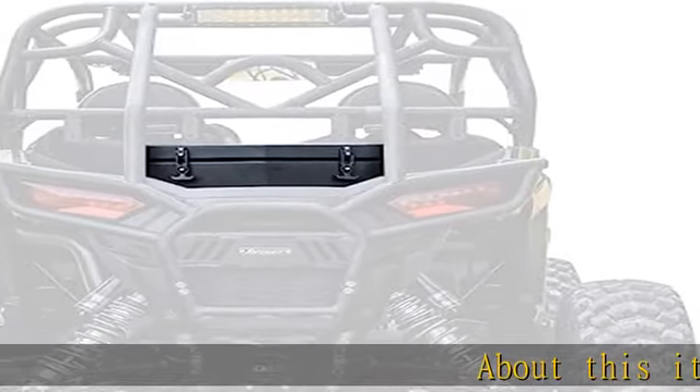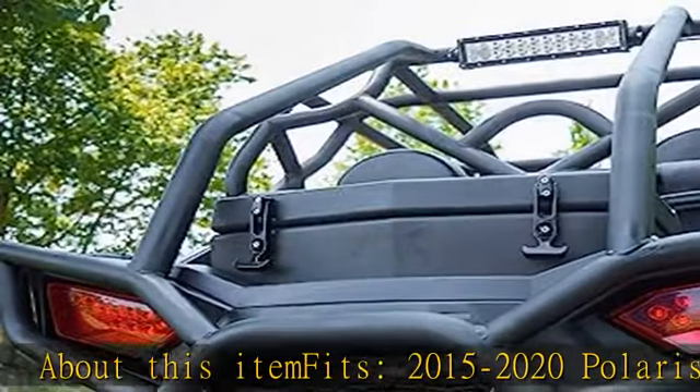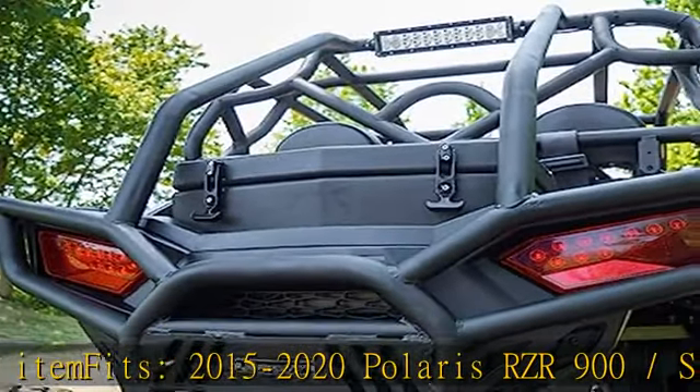About this item: fits 2015 to 2020 Polaris RZR 900 / S900. Note: does not fit RZR 4900. Insulated cooler.